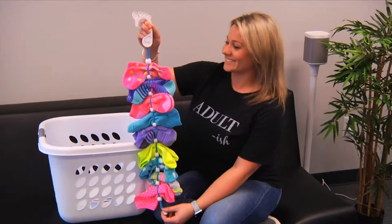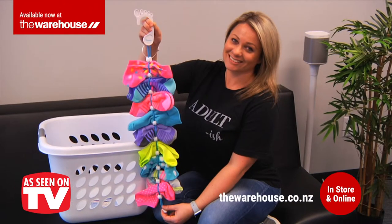The SockDock comes in pairs — one for clean socks and one for dirty ones. Never waste time sorting socks again. Available now at the Warehouse.